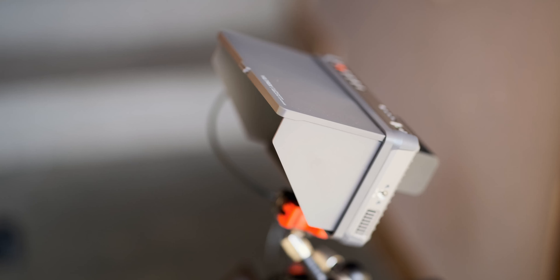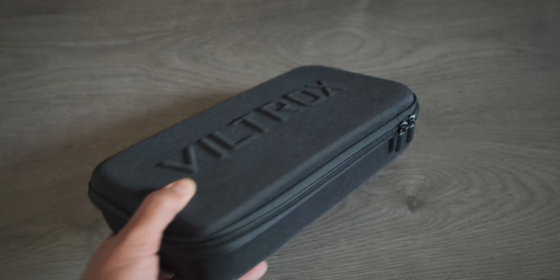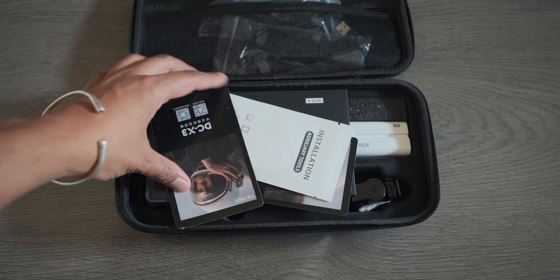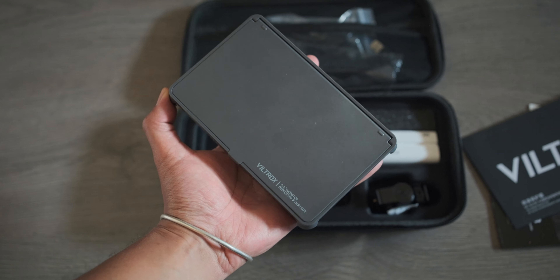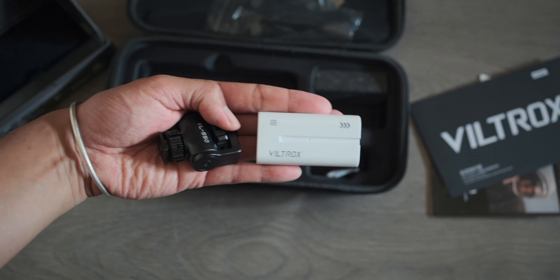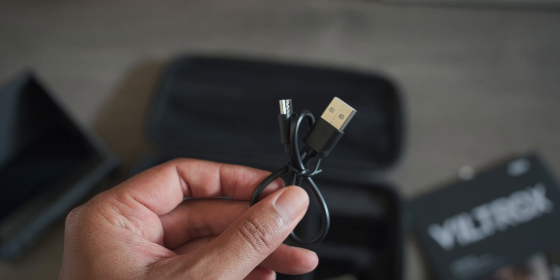The first thing I noticed with the DCX3 is the build quality — a well-thought-out design that will probably handle the rough and tumble of fieldwork. And it comes with all the accessories you need right out of the box: a battery and a carrying case. I had to mention it because the last monitor I reviewed on this channel didn't have all these accessories included.